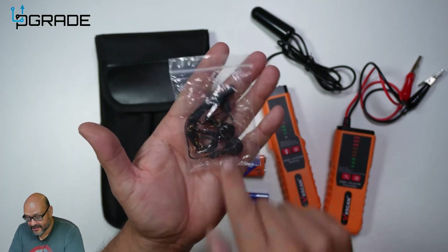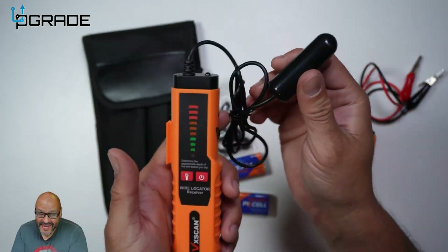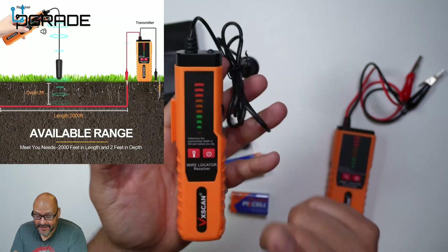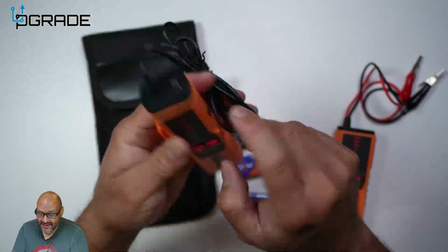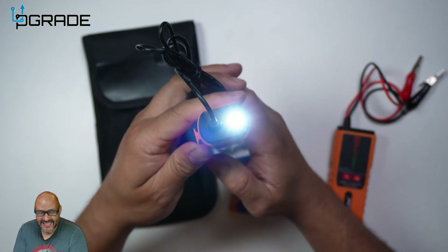They give you the actual device that locates the breaks and the electrical currents. They also include a flashlight — we're going to turn it on right now just for a bit. We'll turn on the flashlight; it's a little LED light but it comes in handy. I like that they do that.